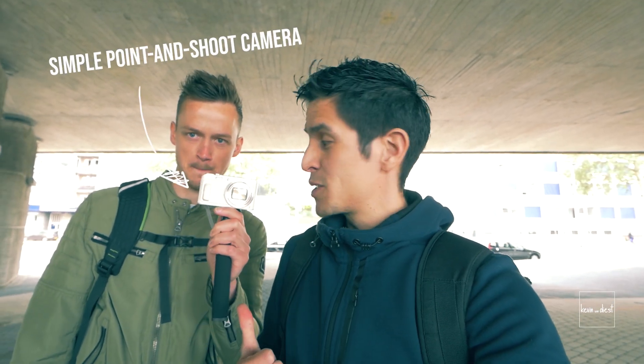Can I shoot cinematic b-roll with this one? What's up guys, Kevin here, great seeing you again today. I'm here with Sander. Yo guys, what's up? He's gonna help me out with this pro camera. I'm very curious. Me too. Let's try it out.